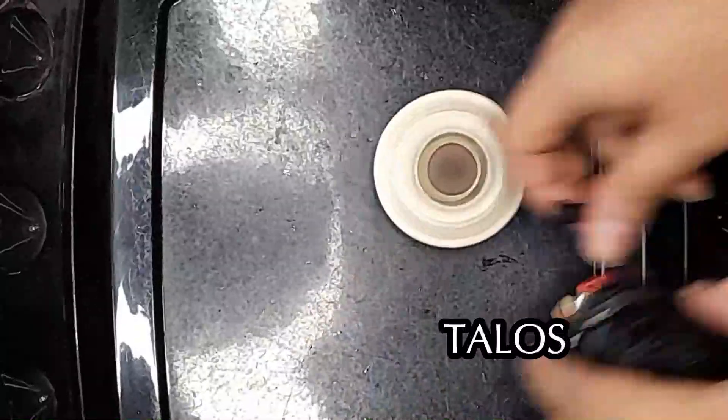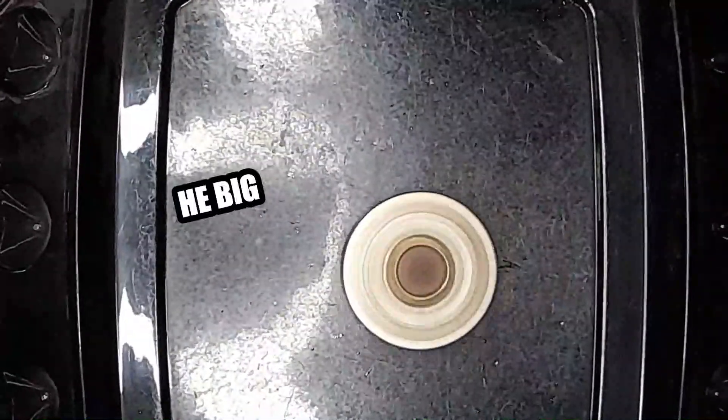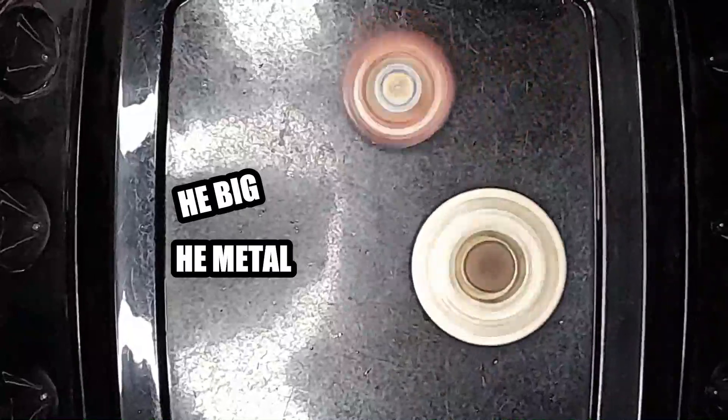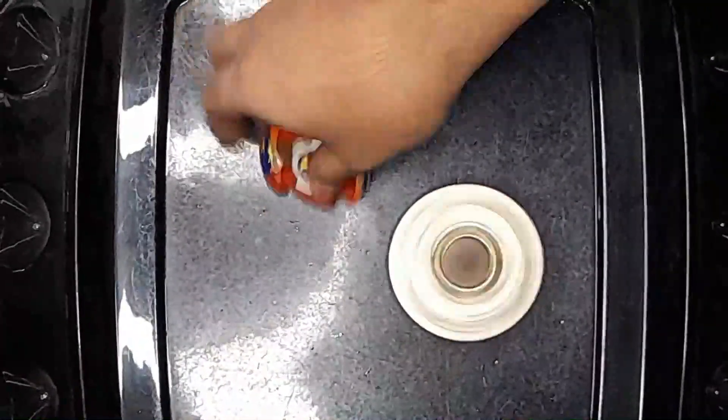And here's the first gen beyblade. I'll be honest, I just wanted to see how many hits Talos would take before he goes down — that's what I named it, based on the Greek myth. Basically he was a giant robot dude that guarded some island; he's big, he's metal, and he's built to defend. I figured it would fit.